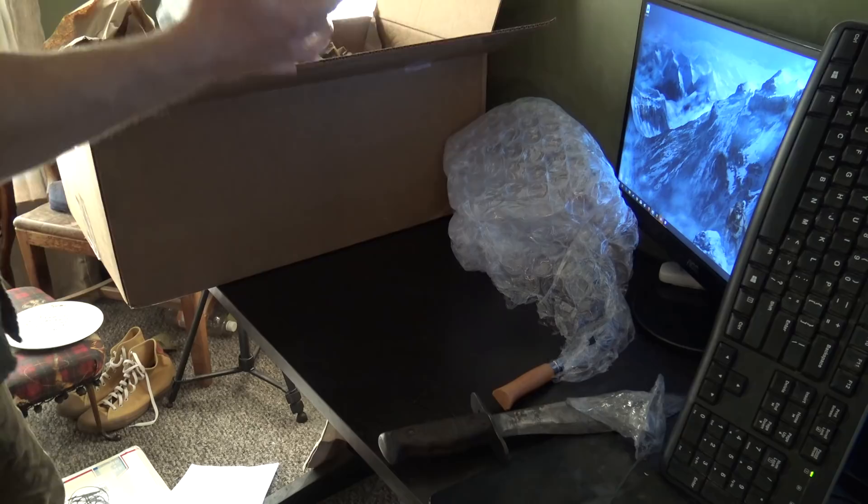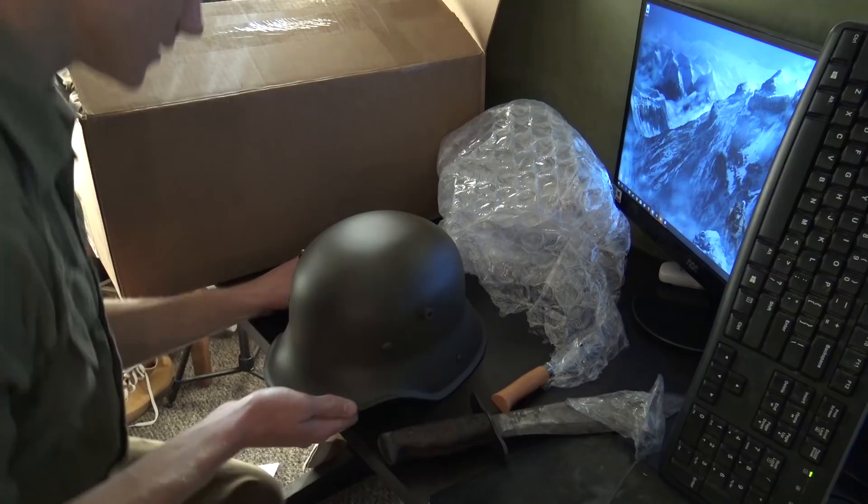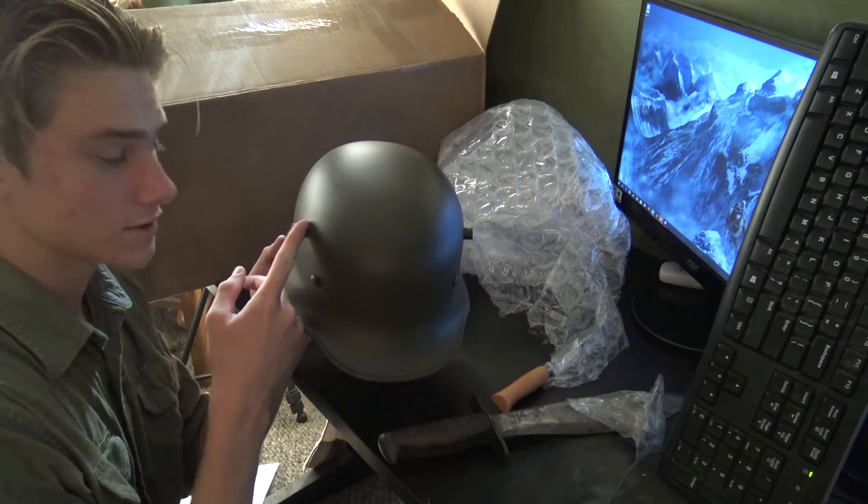Up next, we have what I believe is the Stahlhelm. As you can see, it has horns on it. Here it is — pretty quick to unbox. It looks like the horns were just glued on there; they don't look like they hold anything. That's just decoration.